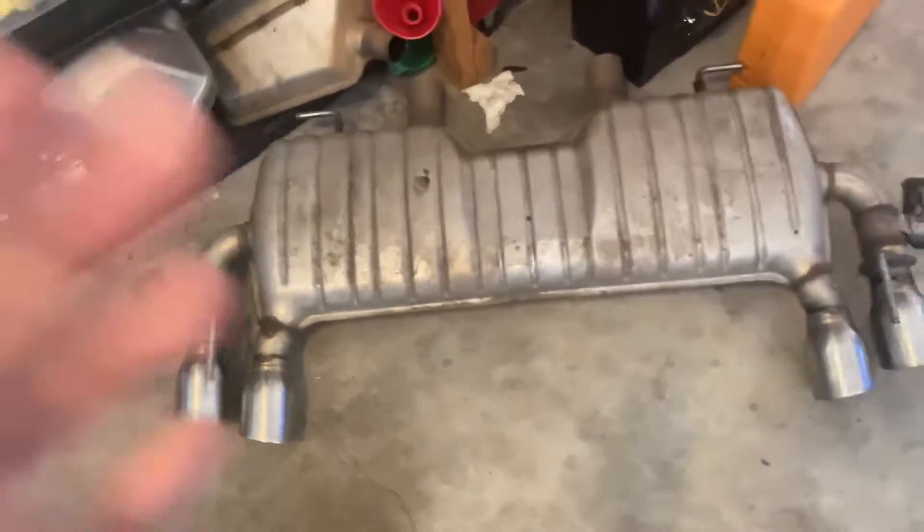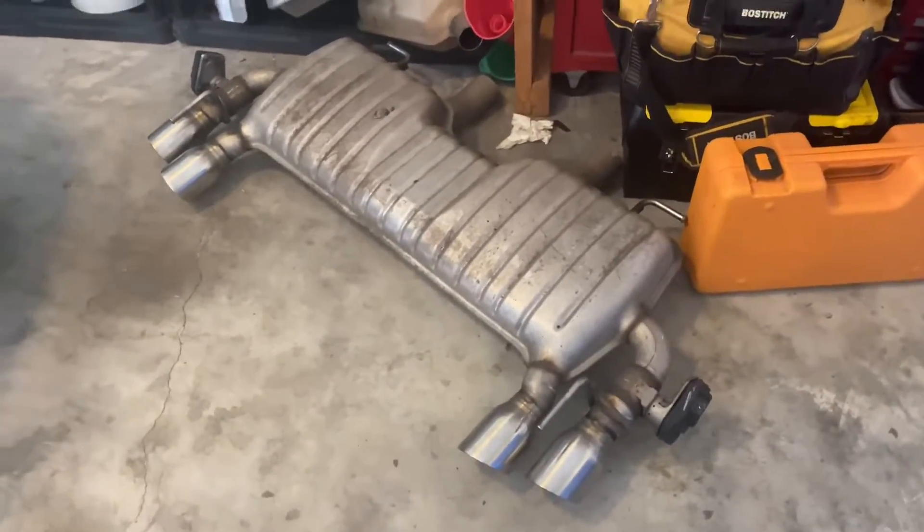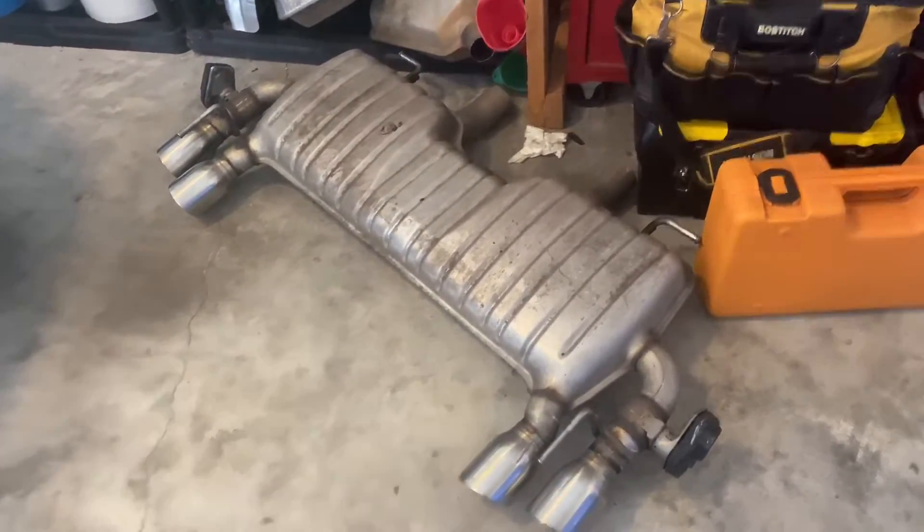Real quick, look how big this muffler is. Why is that on the car? Jesus Christ.